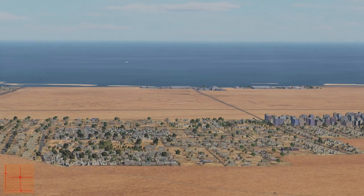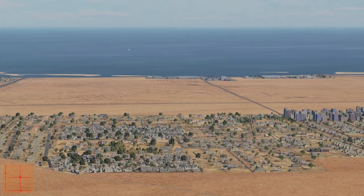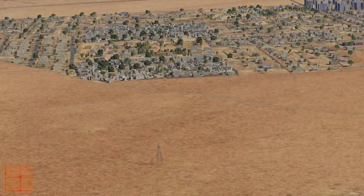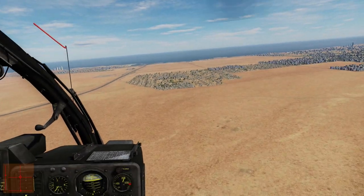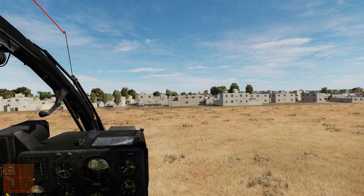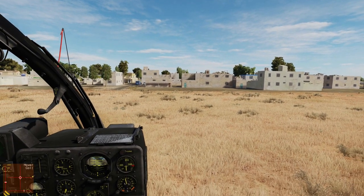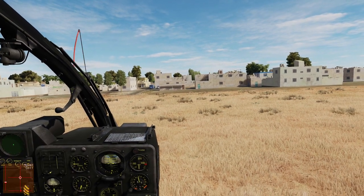Now I can see the targets ahead of us right there — I don't know if you can see them because of YouTube video compression. Let's descend and take hover behind these buildings. Let's enter auto hover. Now we are in auto hover, so let's jump into the co-pilot seat.